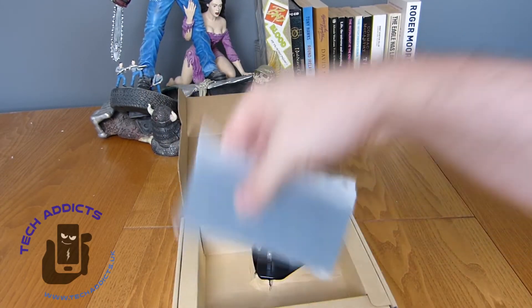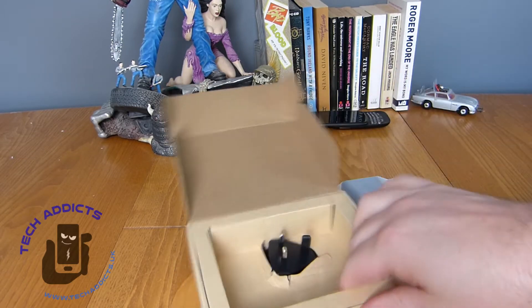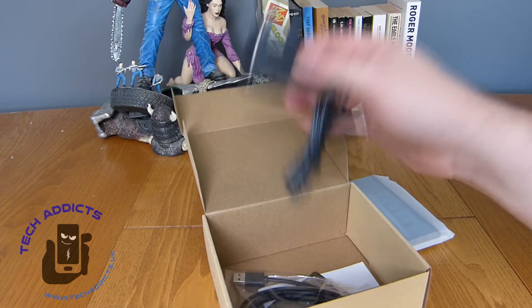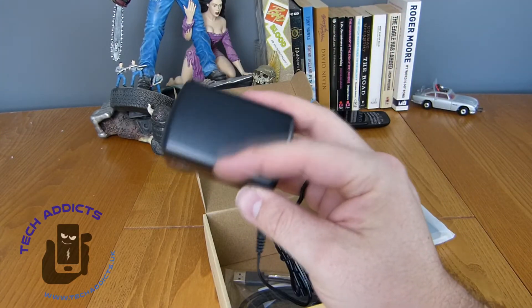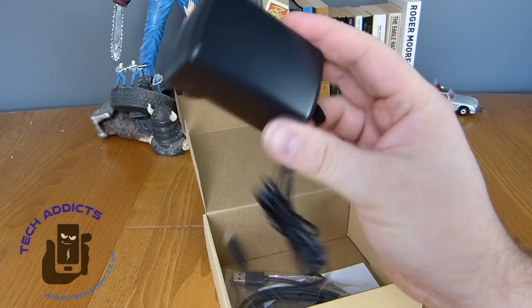Inside we have the hub on top, which is a lot smaller than it looks in the pictures. We have a power adapter, which could do with a label on it. I'd love it if they just branded them or stuck a sticker on to say Aukki Hub — I'll have to do that myself.